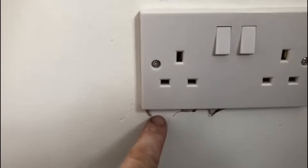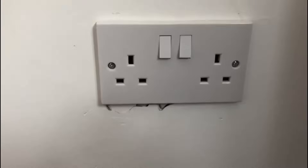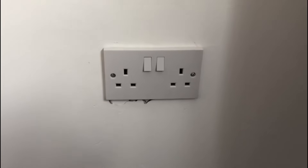One thing you'll notice is that as soon as I started taking it apart, part of the surrounding wall just kept breaking away. I've got some polyfiller in the van so before I go I'll polyfiller that up and let the client know I've done that. Let's go back around to the other socket.